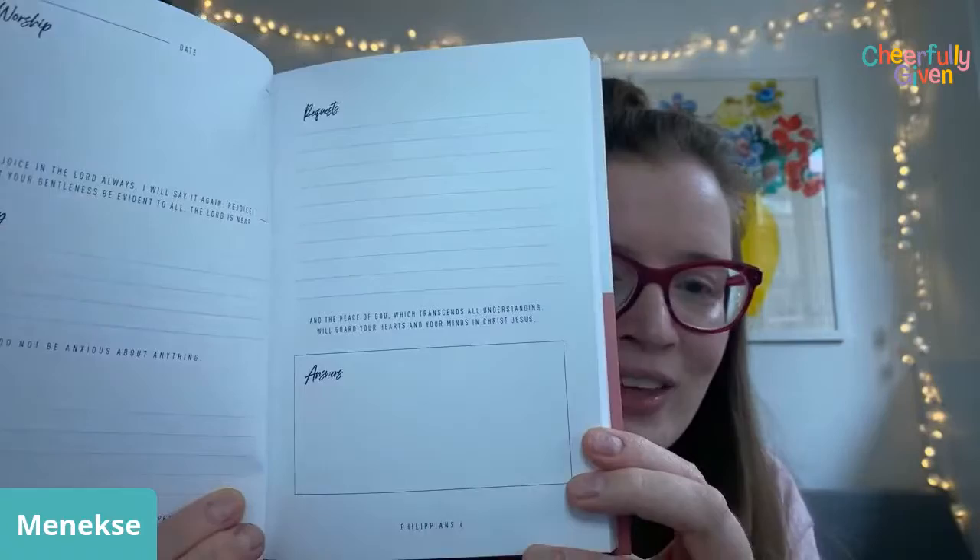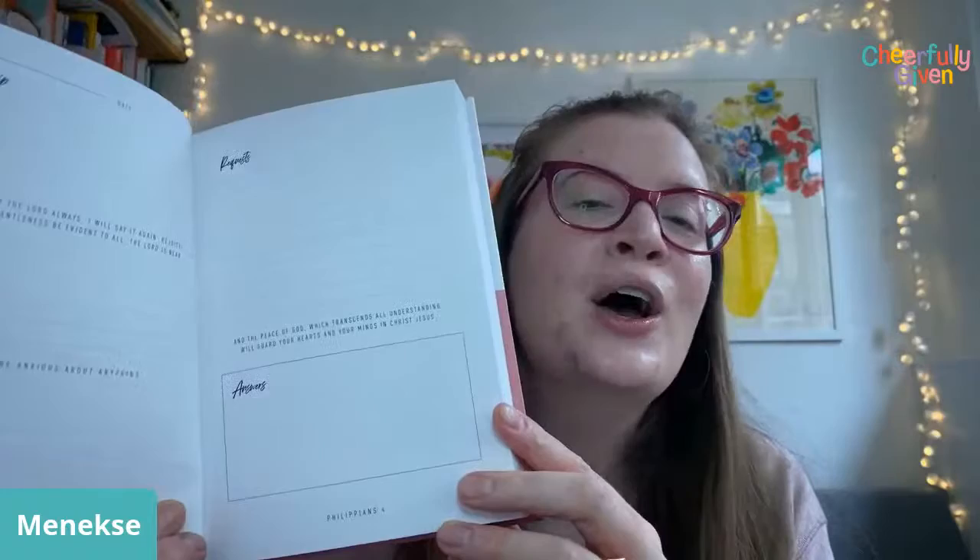On the other side there's a section for requests, and then a little section at the bottom for answers, so we can go back and record any answers that have happened during the course of the day. There are 60 pages all with the same layout — you can see all the pages have the same spread.